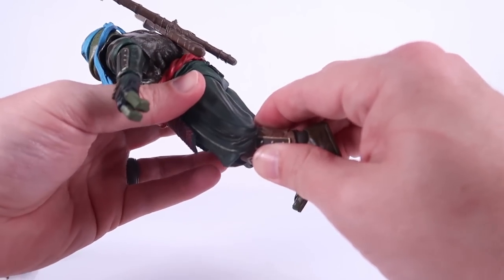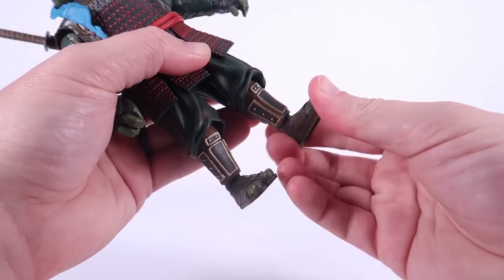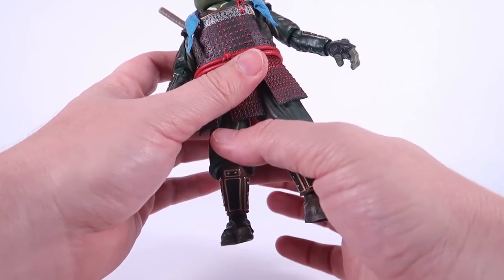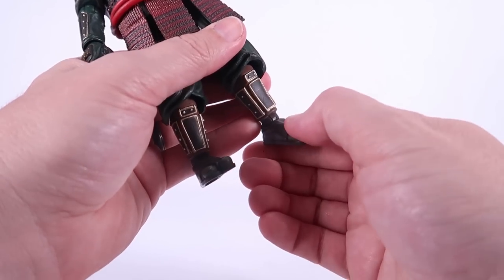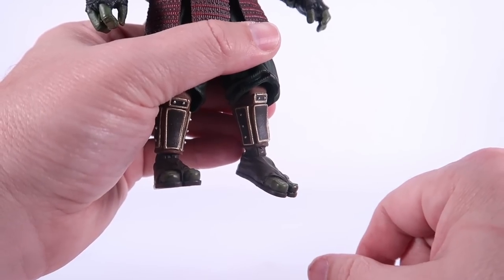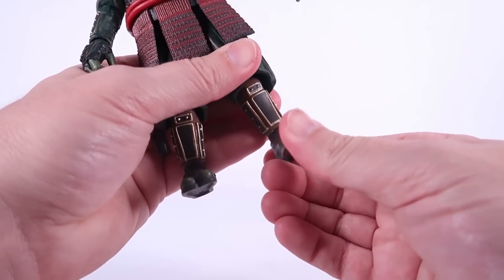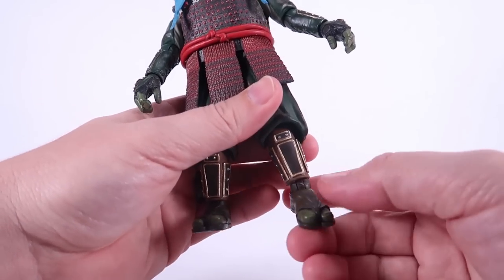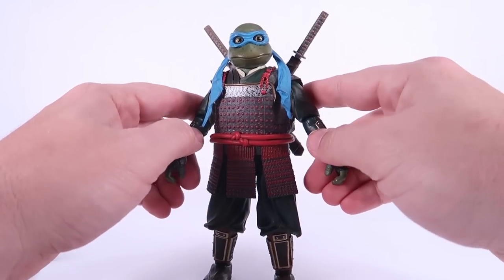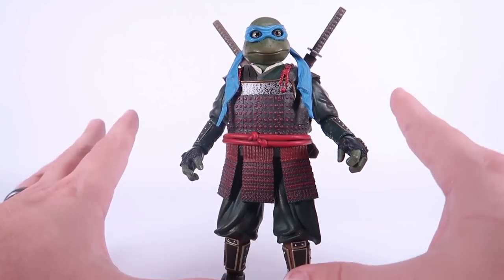There are bends at the knees, definitely hindered by the sculpt of the baggy pants. You can also swivel at the knees, and there are hinge joints at the ankles that move forwards and backwards as well as rock side to side. One important thing to point out: with all four of my turtles right out of the box, the legs were very stiff from the knees down, and there's paint rubbing off at the hinge joint at the ankle. I would definitely be very careful when moving these ankles out of the box — you might want to use the hairdryer trick or warm water to loosen them up a bit. I did that and the joints seem to be working a lot better.